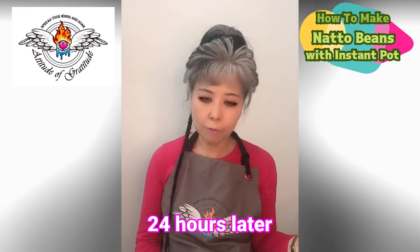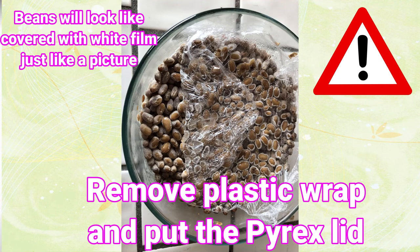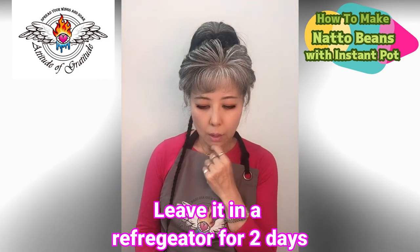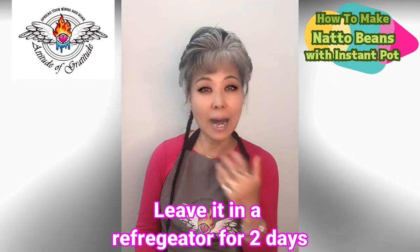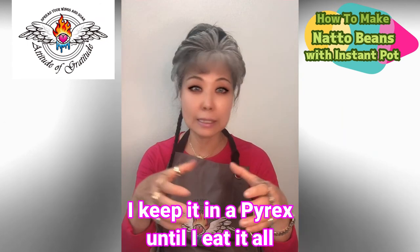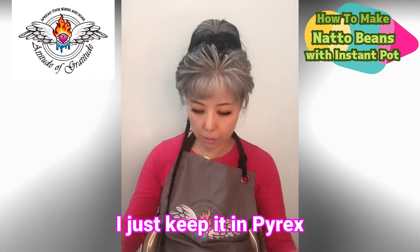After 24 hours, when the timer goes off, cool down a little bit before you put it in the refrigerator. I usually don't even mix it yet — just let it cool down and then keep it in the refrigerator for two days. I personally keep it in the Pyrex until I eat everything. Some people like to separate it into small batches but I just keep it all together.